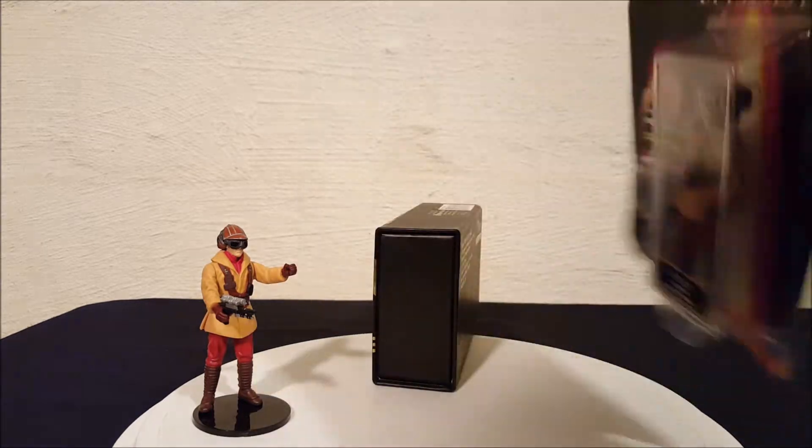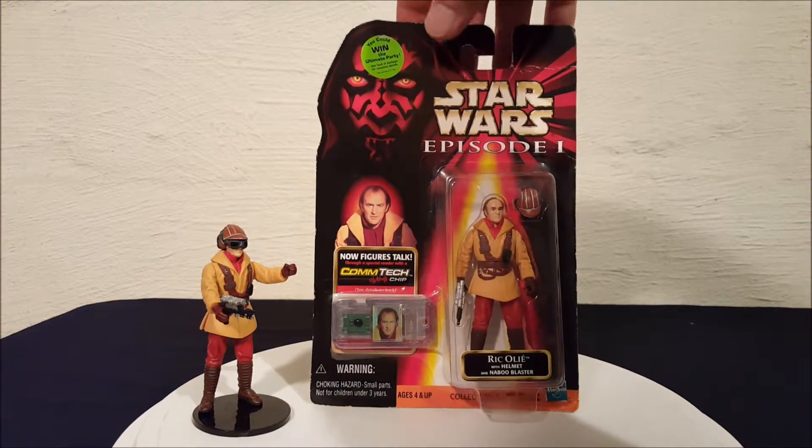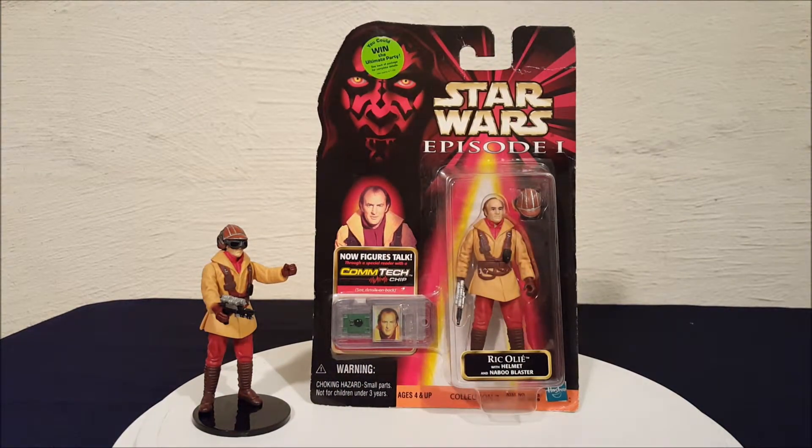That's it everyone — there's your Rick Ollie. I know I may not be pronouncing his name properly, forgive me for that, but I'm giving it my best shot. There you go everyone, thanks for watching.